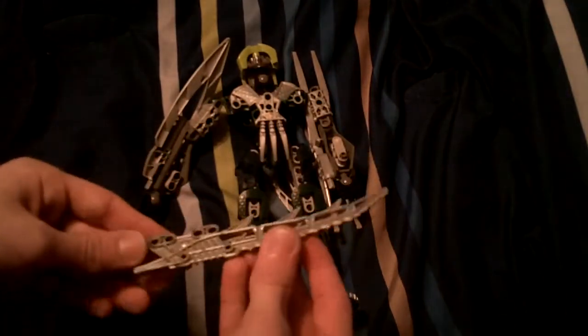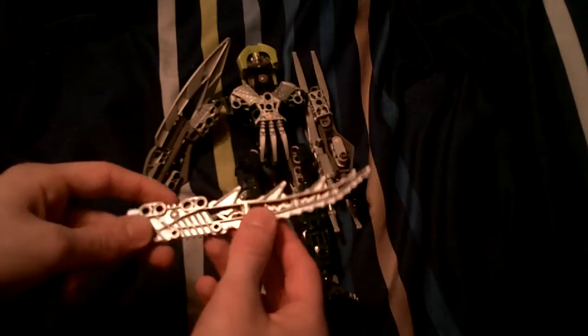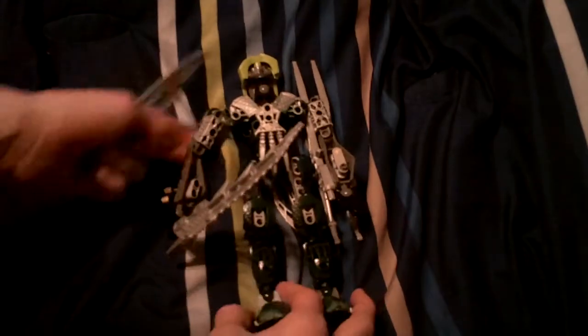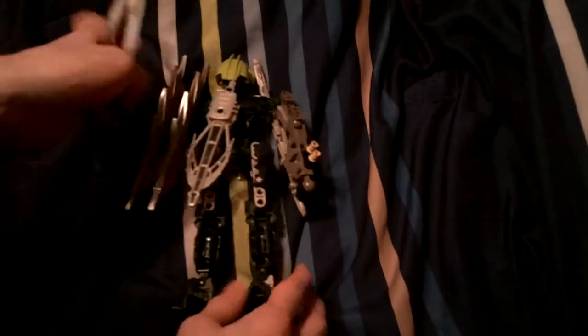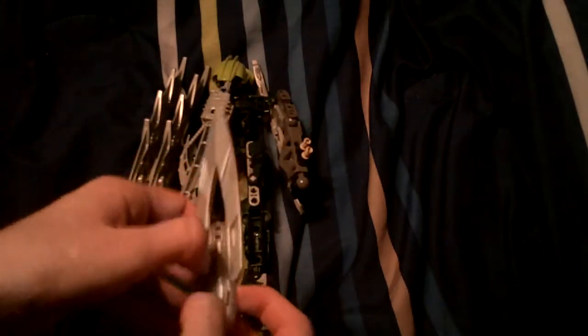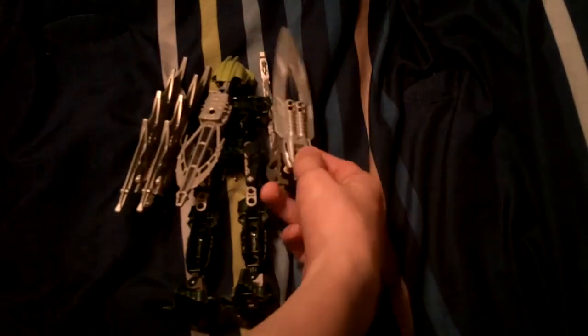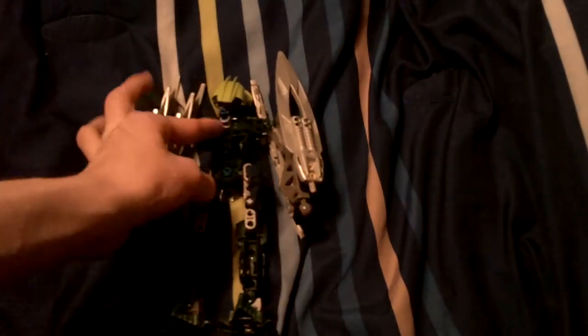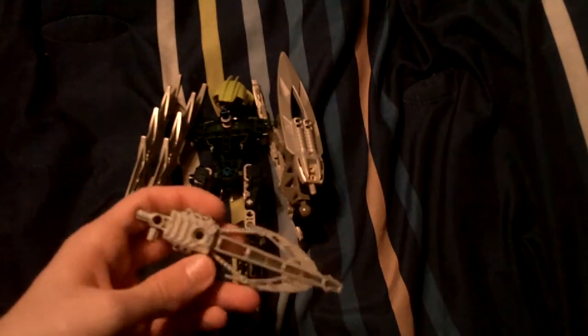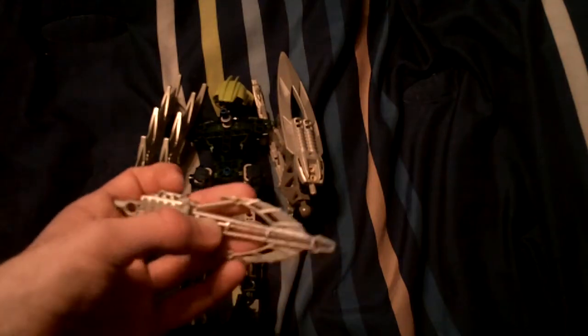We have the sword from Toa Lewa from the Phantoka series. We also have the sword that comes with the Toa Matoro Jaller, or it comes on the skyboard for Toa and Nuparu, which is basically where I got the sword. There's a little slot on his back that can fit any weapon. This is the laser crossbow from Toa Ignika Karda Nui.